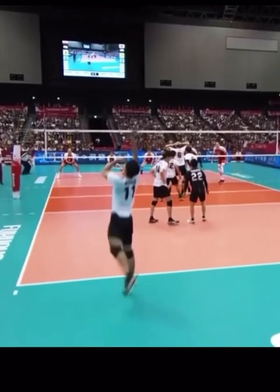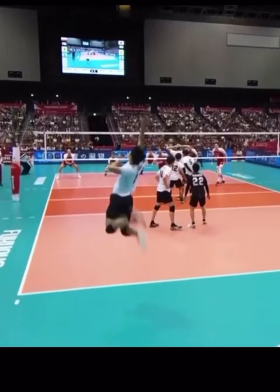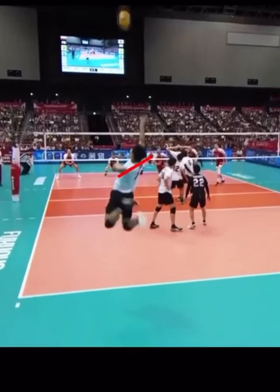Even before he's fully lifted off the ground, he's already starting his draw, keeping his arm very low. His hitting arm is not above his shoulders — it is actually at shoulder level. And thus, when he brings it in to draw, it is perfectly in line with his shoulders.